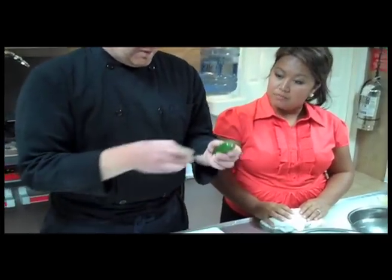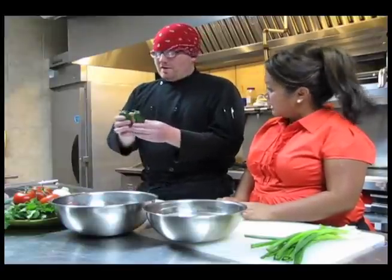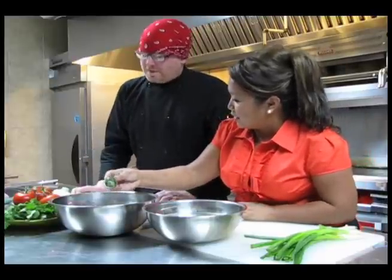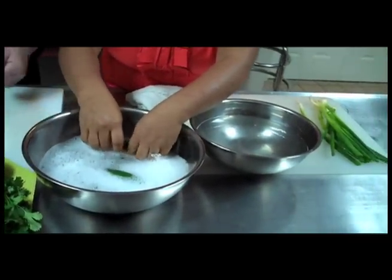Next up, jalapeños. A lot of people are very familiar with them — they pack a lot of heat. If you take out the seeds, you can lose a little bit of that heat, but there's still some in the skin and the flesh. You can see the wax on them too. After you wash and wipe them off, they'll be almost squeaky clean.